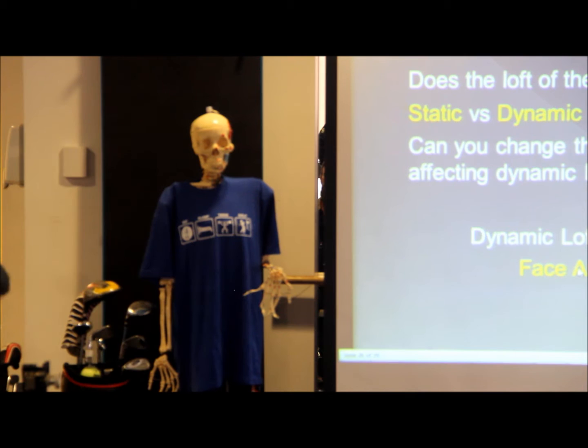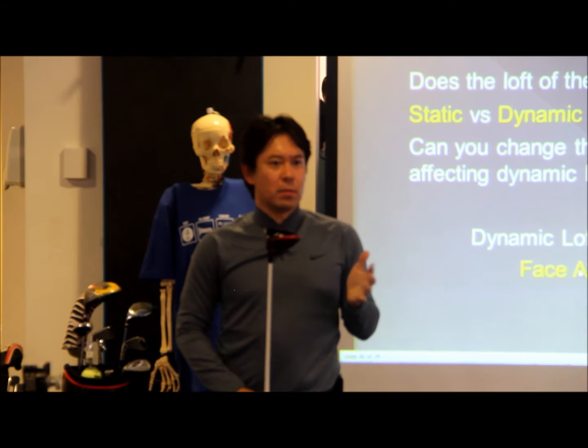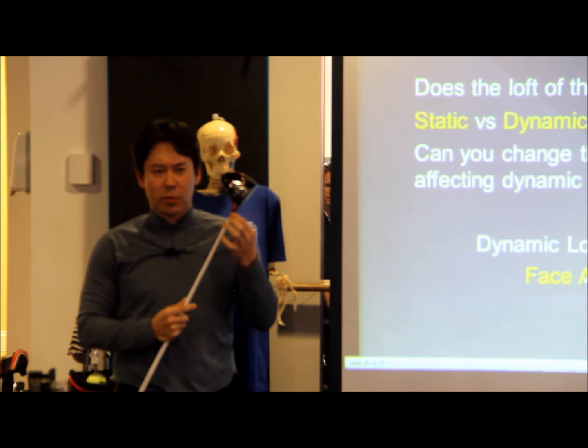So what does the dual-axis hosel do? So the dual axis right here — they have different loft angles on this and then a different one for face angle. It's the same thing. Is it TaylorMade or any other? They're all the same. Like Titleist or Callaway, you can adjust the lie angle a little bit. That's what it does.